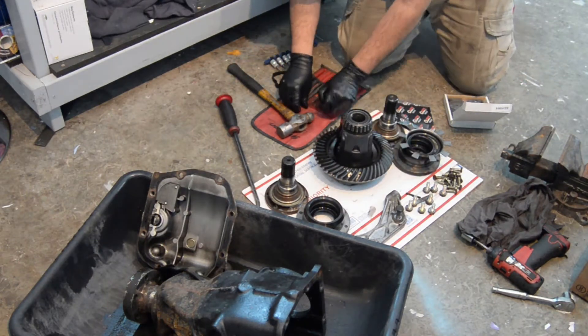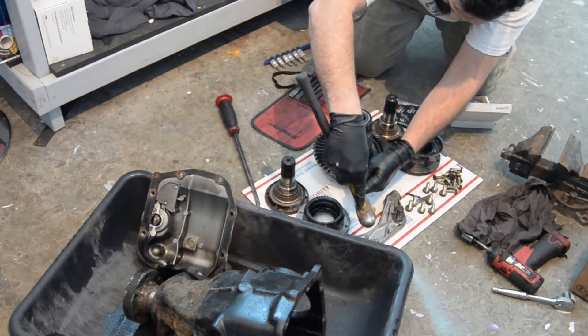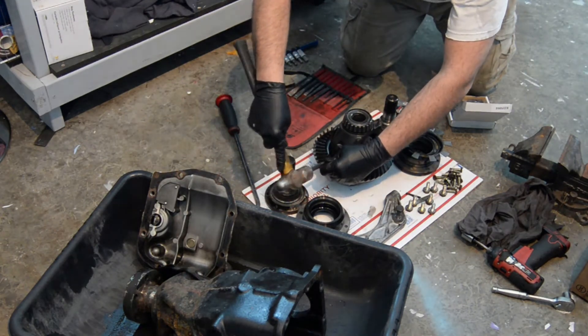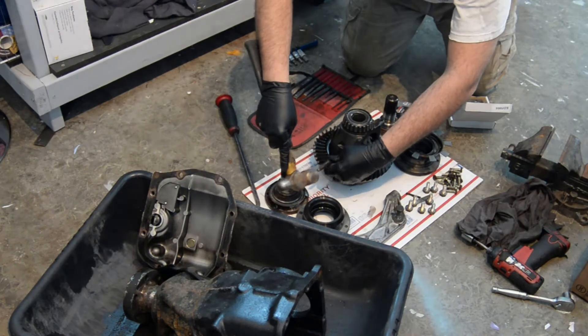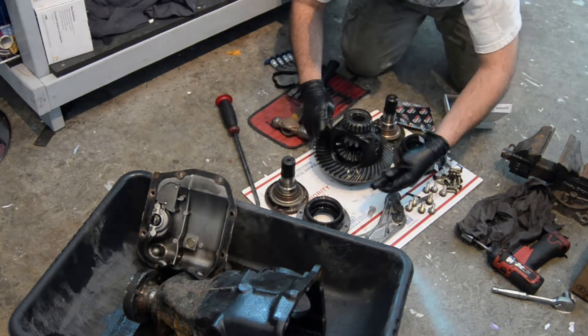The instructions from the LSD Racing Diffs conversion people say to remove the ring gear to avoid damaging it. I'm a flat rate technician, so my first idea to get this done faster was to leave the gear on.